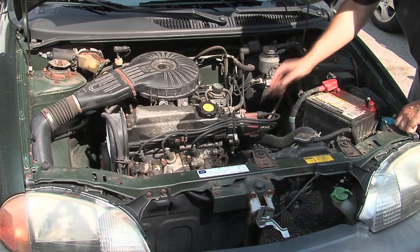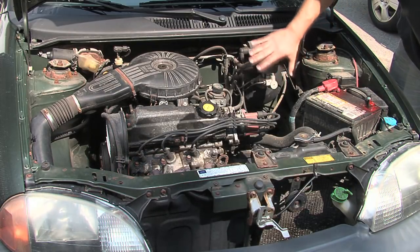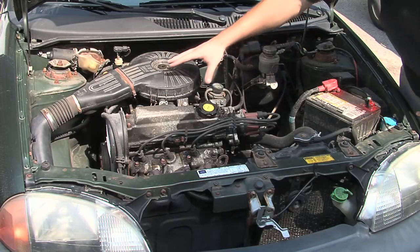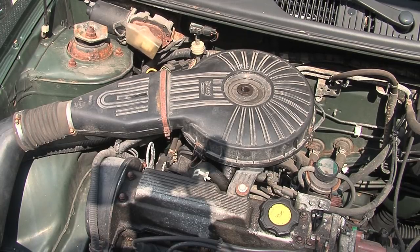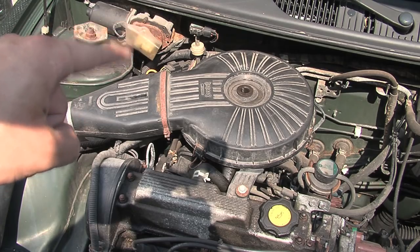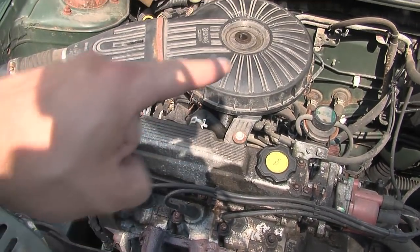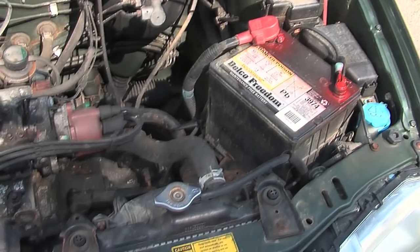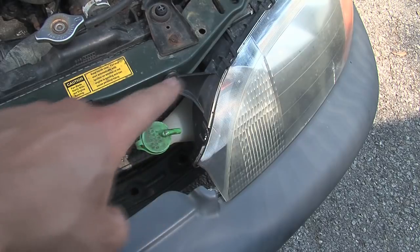We can pull the engine out by itself or remove it at the same time as the transmission. The transmission we're going to keep and reuse. For the brakes, we're going to keep all of that, except this is power brakes so we'll have to figure out a vacuum for making the power brakes work. Coming off the engine we've got the exhaust components — all of that is going to come off as well. The windshield washer motor and the air cleaner for the engine, exhaust manifold — all of this is coming out. We'll keep the windshield washer fluid reservoir. Down here is for coolant — we're not going to be using coolant anymore, so that can come out too.